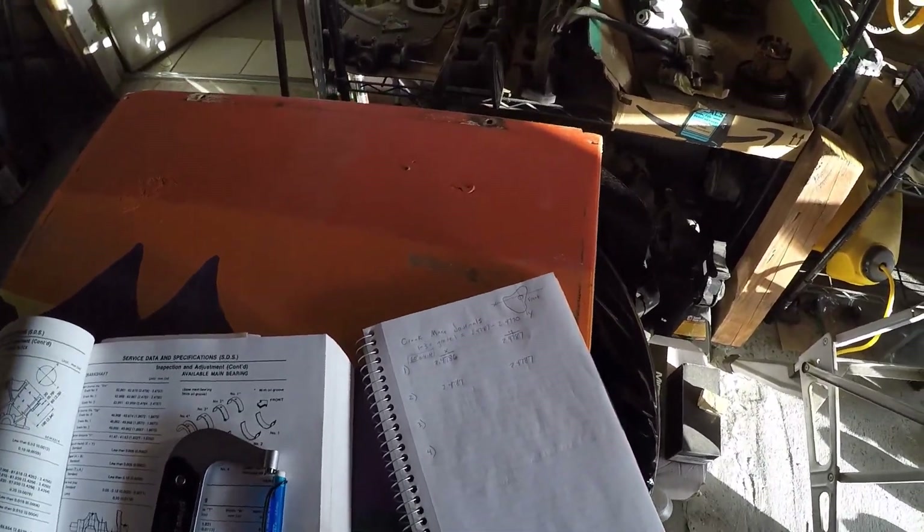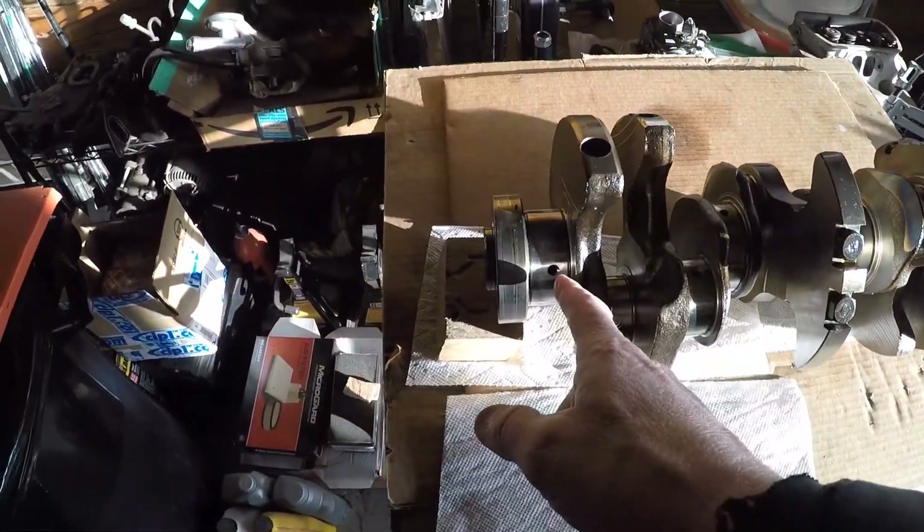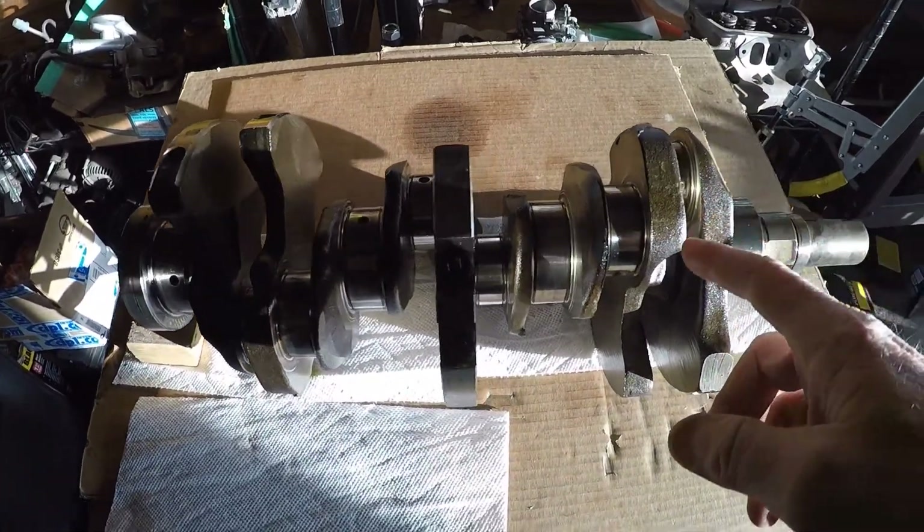I'm going to finish measuring numbers three and four, then I'll come back and do all of the connecting rods. Then I'll put the bearings in the block, torque everything down, and get a measurement on that. Then I'll take the bearings out and get another measurement - just to make sure I'm not going to spin a bearing. That'll give me my bearing clearance. I'll probably end up ordering main bearings, but not connecting rod bearings - we'll see.